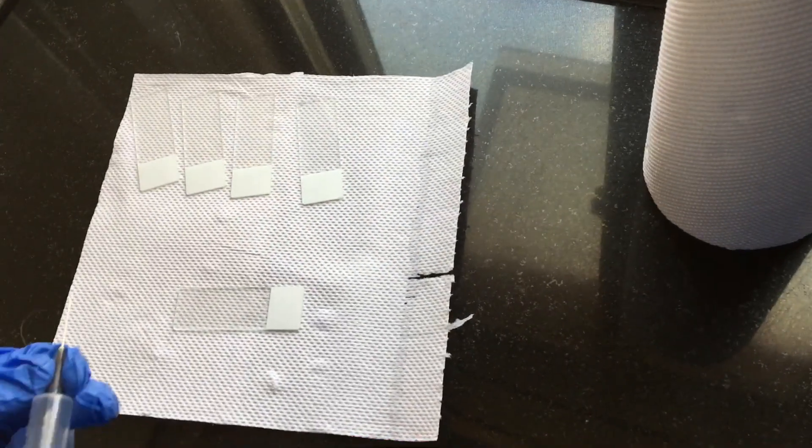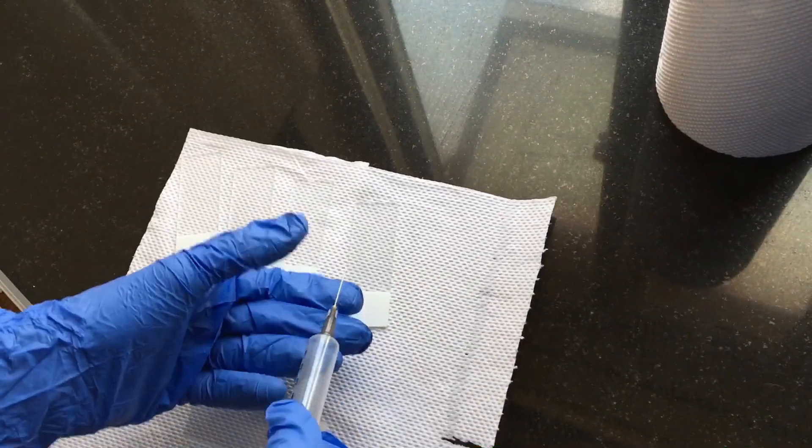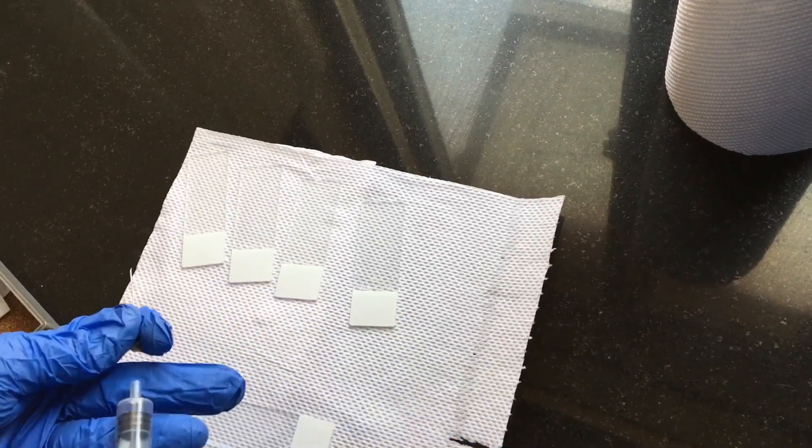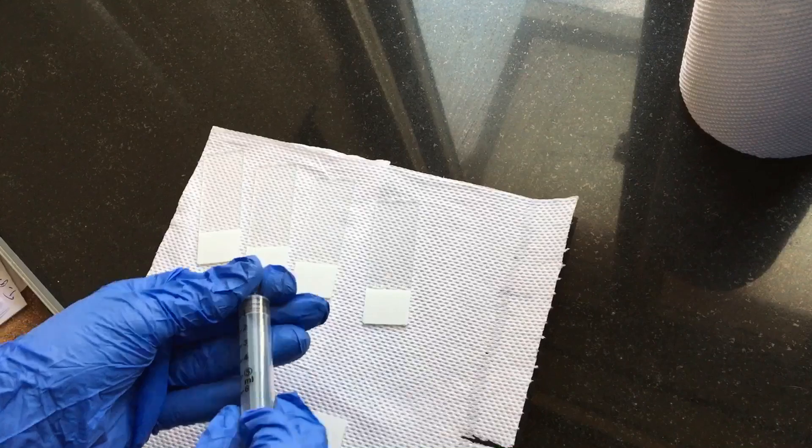After collecting the sample, I am going to make smears. Make sure you always suck the air into the syringe before you fix the needle.